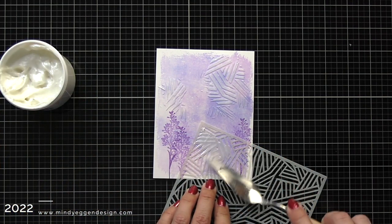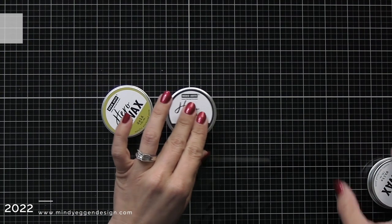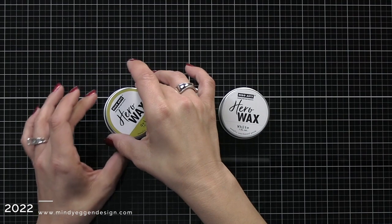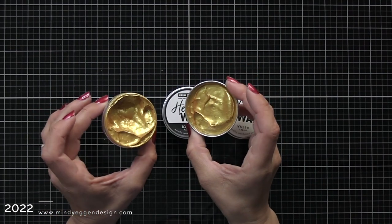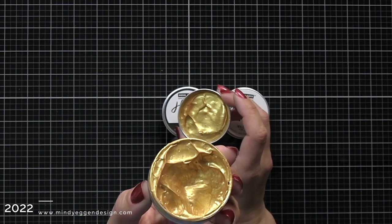Once I have the paste applied to my card front, I'm going to rinse the stencil off in the sink and wipe my palette knife down with a baby wipe. While this is drying, I want to show you another new product Hero Arts came out with — the Hero Wax. They have it in gold, black, and white. This is a wax based product, it dries permanent, and they are so beautiful. Look how creamy and gold and shiny it is — just beautiful to add to any of your projects.